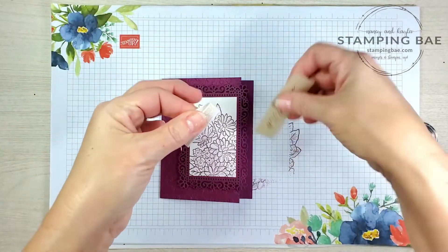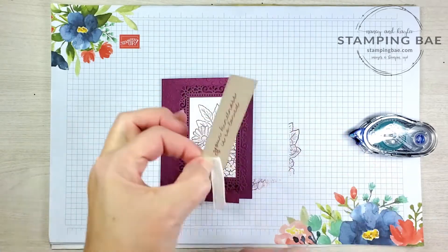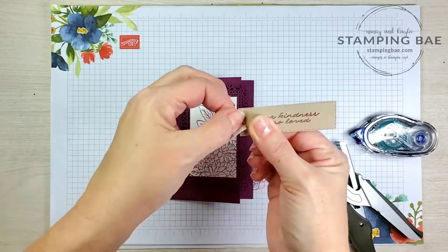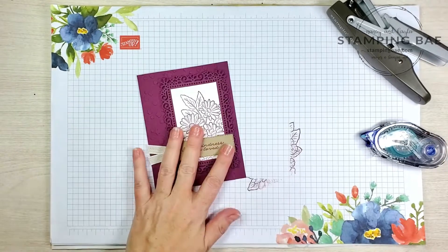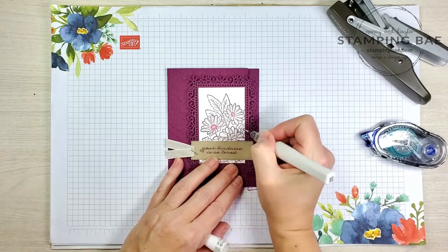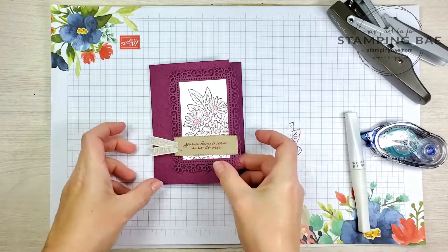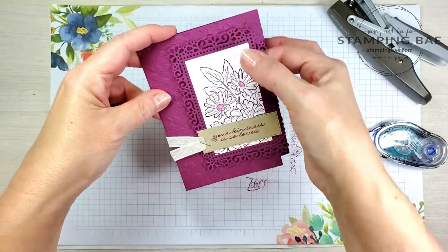Next we're going to take this little ribbon and staple it right on to the front of this tag. If you don't have a regular stapler you could always use adhesive and put it underneath. I have the old retired Stampin' Up one and we're going to put it right on top. Last but not least, I'm going to take our Wink of Stella. Normally it's clear, but it's picking up some of that ink — and voila, we are done! Super simple, super easy — just a couple of die cuts and a little bit of ink and you've got your pretty card.